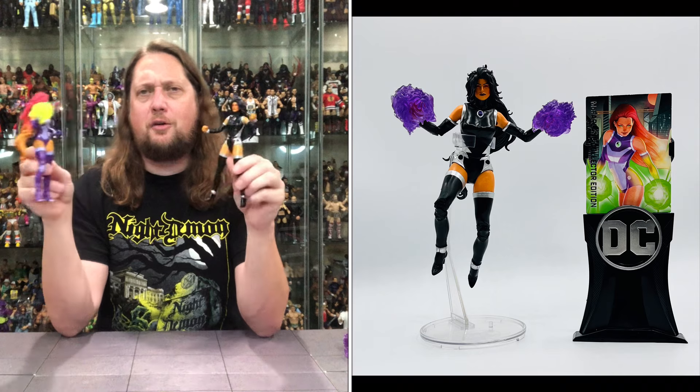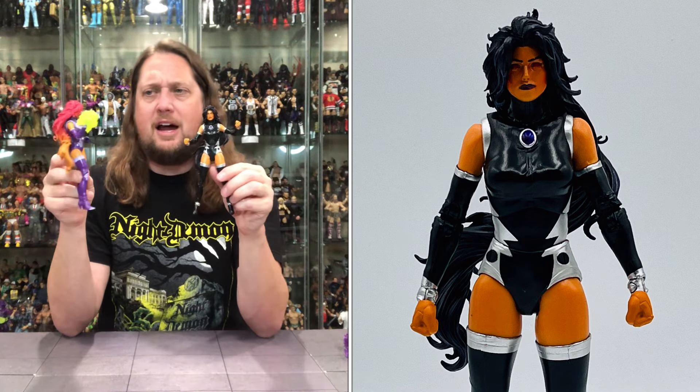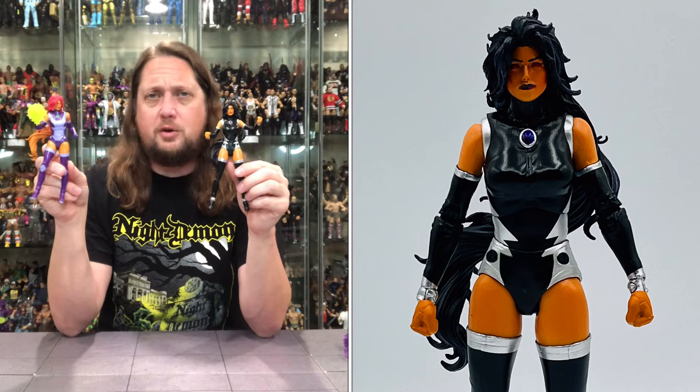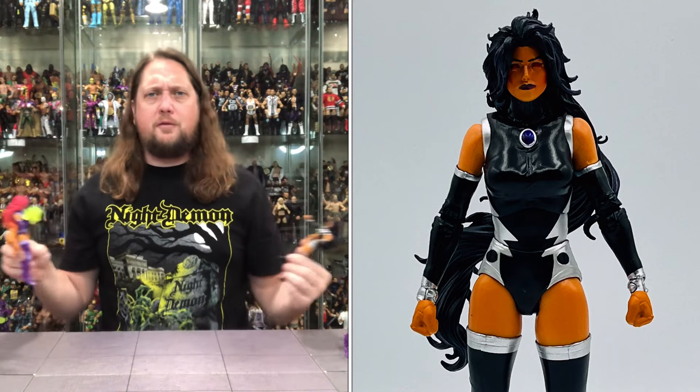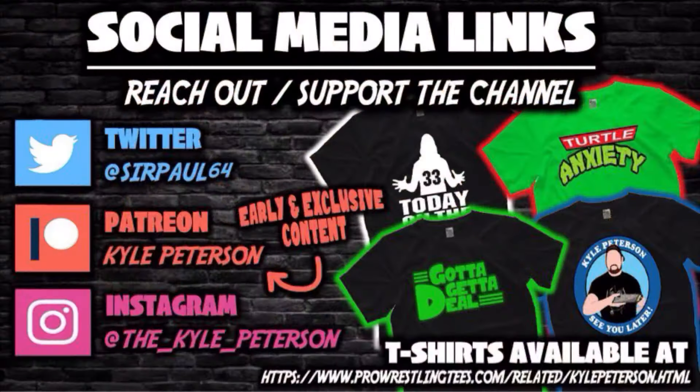So there it is — Starfire and Blackfire riding together. What are your guys' thoughts? Pickups? Passes? Let me know in the comments below your thoughts on these DC Collector's Edition McFarlane Toys figures. If you made it this far, don't forget to like the video and subscribe to the channel — turn on the notification bell as we've got videos every single day. More content on Patreon, support the channel at PrestonTees.com, and check out my book Classic Superstars: The Complete Guide on Amazon, Barnes & Noble, and Kindle. Find me as SirPaul64 on X, the_kyle_peterson on Threads and Instagram. For a little Starfire, Blackfire — I'm Kyle, see you guys all real soon.